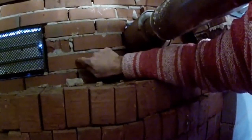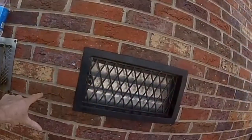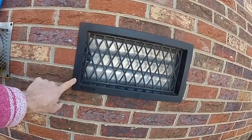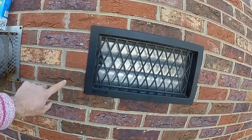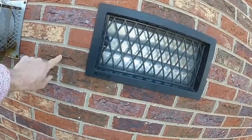Now we're making our measurement for the core — we're going to go through this block on the outside right here. Basically at the bottom of the vent, we want to go right in the center of this block and drill right through. Remember from the inside we were right at the bottom of the vent, between this vent and the one on the other side — we're going to go right through here.